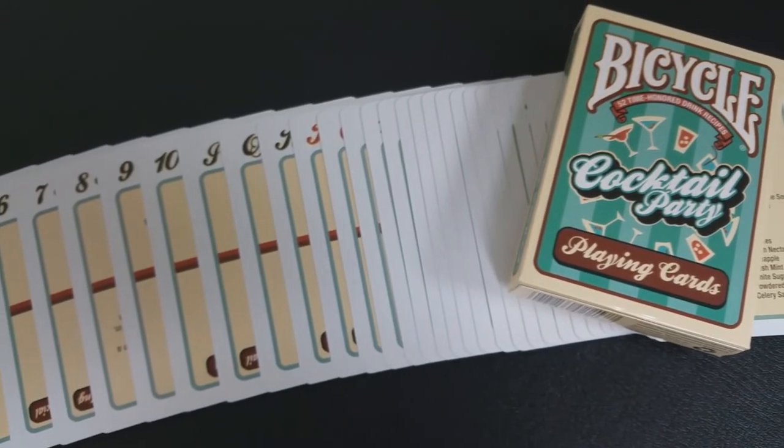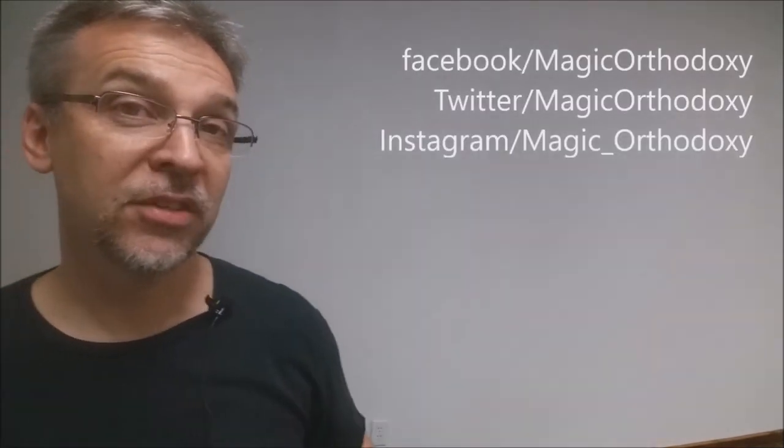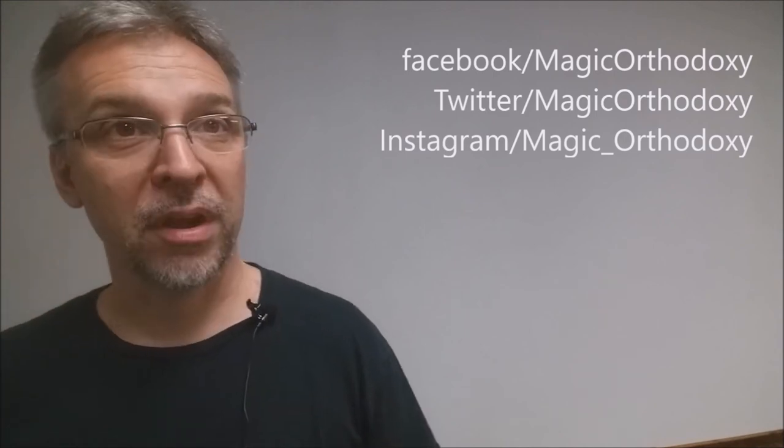That's it for the Cocktail Party deck from the United States Playing Card Company. What could be more fun than an evening of playing cards hosted by the perfect cocktail party? If you'd like to buy this deck, you can find it from the Bicycle website, Amazon, or one of your favorite card retailers. As always, we recommend you subscribe to this channel to stay up to date on the latest in cards and card magic. You can follow me on social media at facebook.com/magicorthodoxy, twitter.com/magicorthodoxy, and instagram.com/magic_orthodoxy. Thanks. Bye.